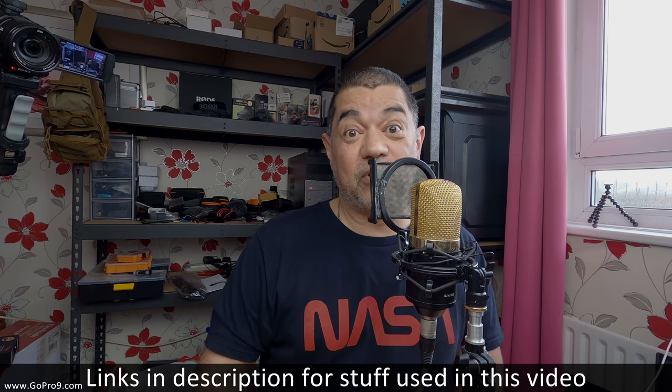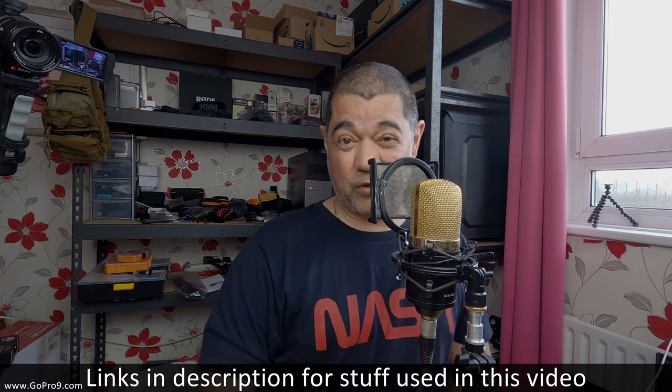So that'll do it for this. If you've liked this video and want to see more of my GoPro stuff, go to www.gopro9.com — that'll take you to a playlist with all my GoPro stuff and Hero 8 microphone videos. Please give it a thumbs up, subscribe to the channel. I'm David Harry — thank you very much for watching, take care and goodbye.